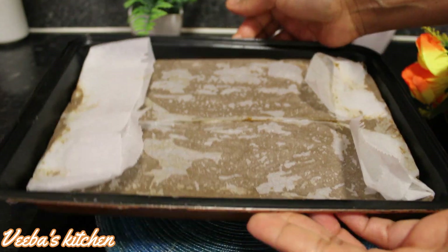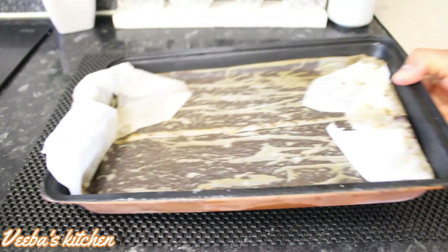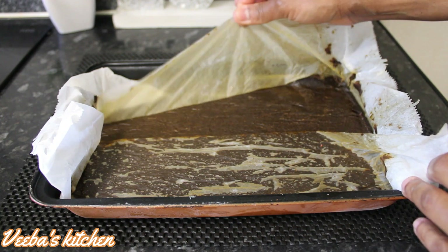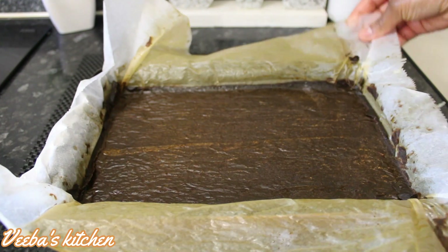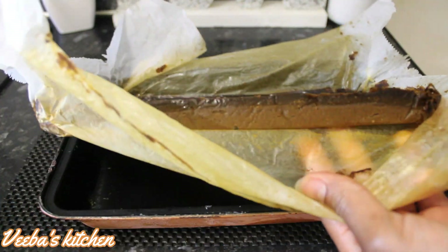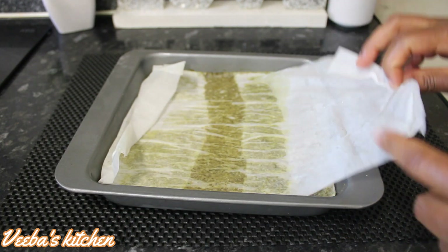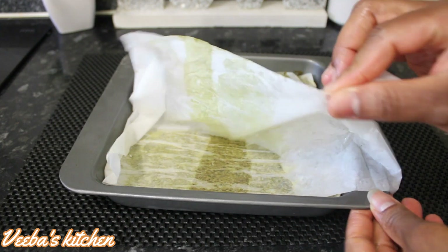Now into the freezer it goes. We are back after some days — you can bring it out at any time you prefer, even on the same day after a few hours you are good to go. Mine took days because I was very busy.